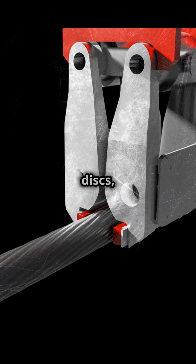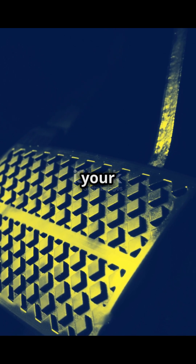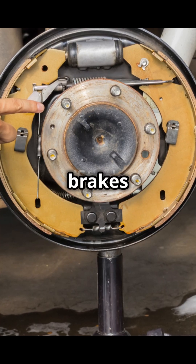The brake pads clamp down on the spinning discs, creating friction and heat. This friction slows down the wheels and makes your car stop. Drive safely, everyone, and make sure to keep your brakes in good condition.